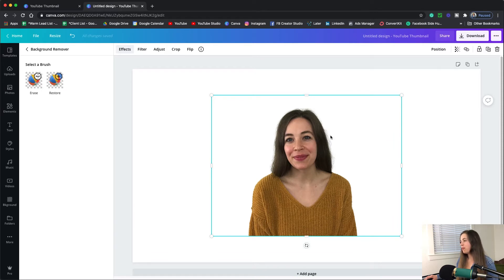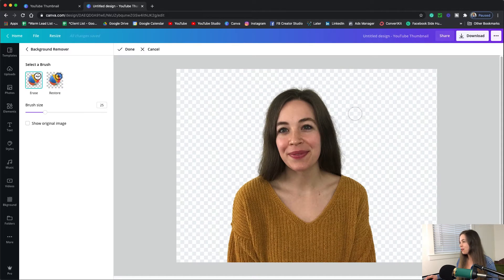Now it typically does a pretty good job, but you can see I've kind of got some frizz going on here, so we can use this erase tool to get rid of some of that. And then if you want to restore anything you can use that and it'll add things back in, and then you can change the size of the brush there.